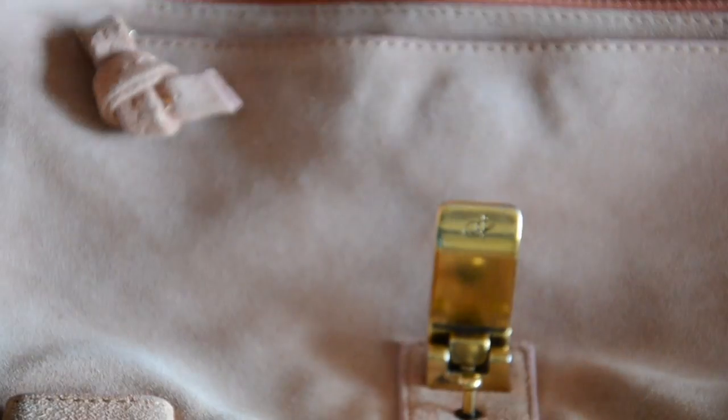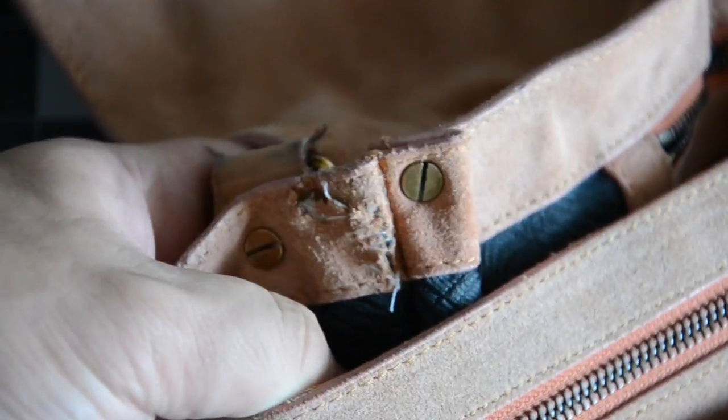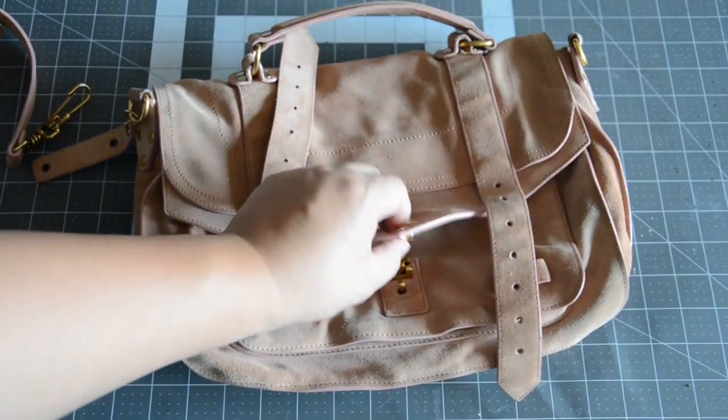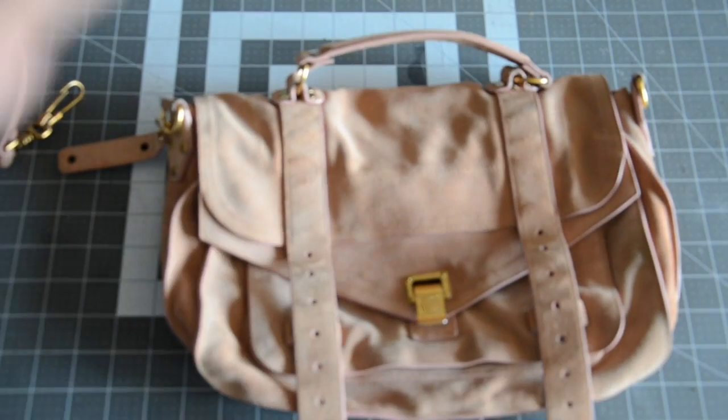Also, prior to receiving the bag, it was already professionally cleaned, so I didn't have to do that. But if you are interested in seeing a video for how to clean suede, in the top right-hand corner I'll have a little link to how I cleaned the suede on my Celine handbag that I recently purchased and rehabilitated.